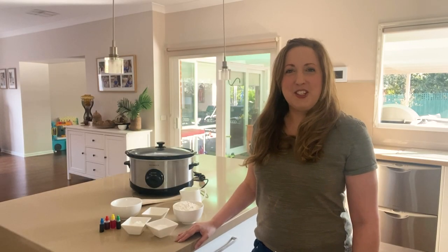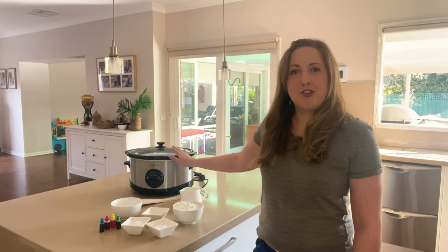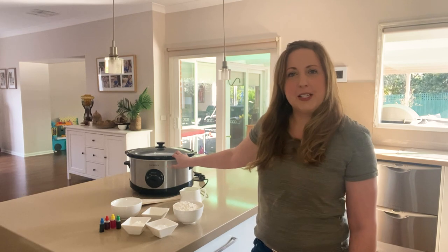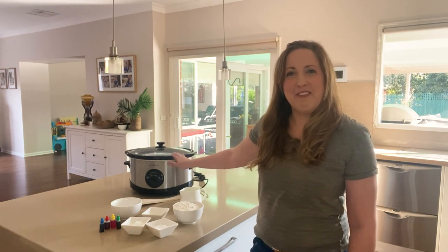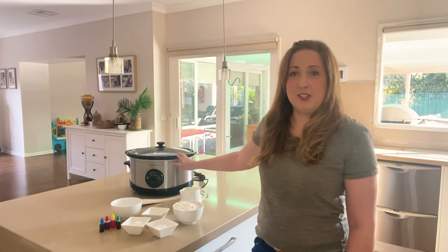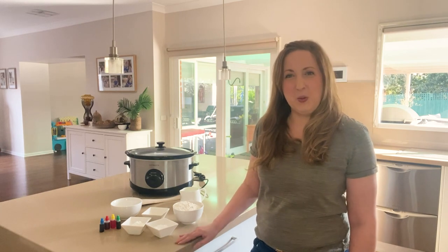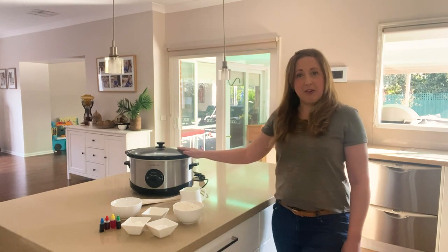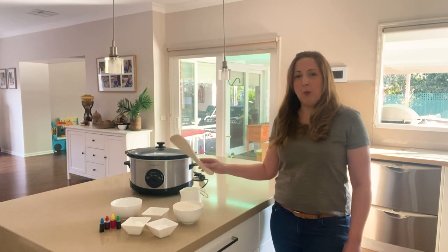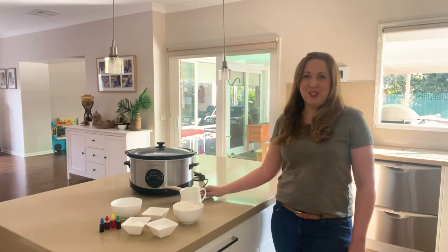The method for making the dough is really easy. First, we start with all of our dry ingredients and pop them straight into the slow cooker bowl — no need to mix them in a separate bowl first, which saves on clean-up. Once all the dry ingredients are in, add the wet ingredients to the slow cooker bowl. Don't add any food colouring at this point; we'll do that at the end once the dough is cooked. Then just grab a wooden spoon and stir all the ingredients until they're well combined — the kids can definitely get involved in this part.